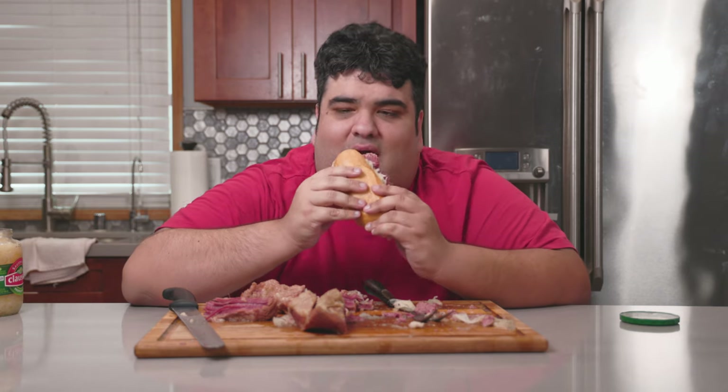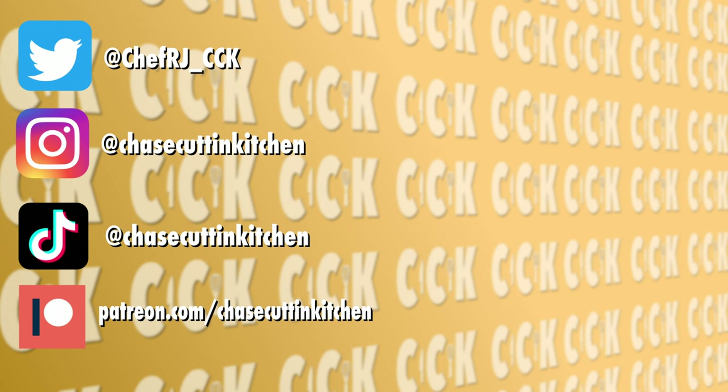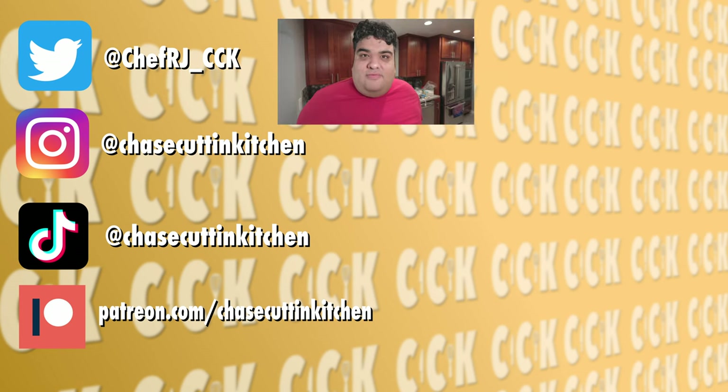There'll be a recipe soon enough. This has been Chase Cuttin' Kitchen, I'm C.R.J., making cooking fun and meaning it this time. Thanks for watching. If you liked the video, smash the like button. If you really liked the video, become a subscriber and hit the bell notification icon. I upload every Friday. Don't forget to follow me on Twitter, Instagram, TikTok, and support me on Patreon. That political joke I made earlier is not going to go over well in the comment section.